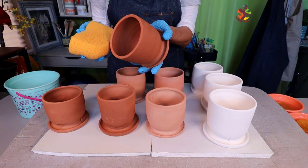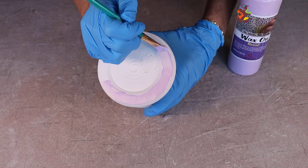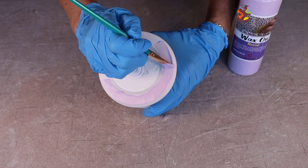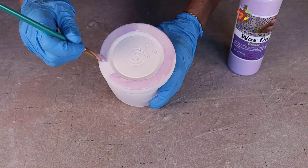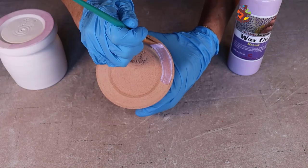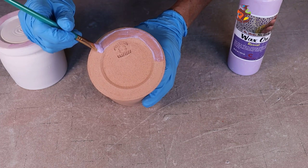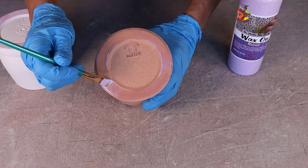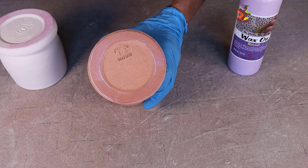Now I'll apply wax resist to the bottom of each planter. Wax resist makes wiping off the glaze on the bottom much easier — the last thing you want is your pottery to get stuck on your kiln shelf. I made a video on the different ways to protect your kiln shelves; there's a link at the top corner of the screen and also down below in the show notes.